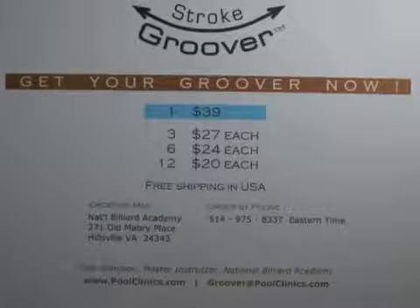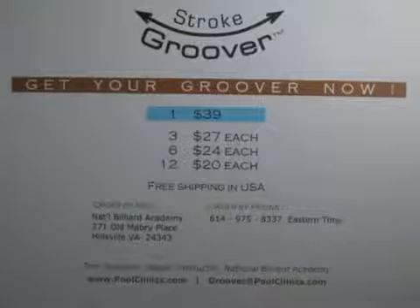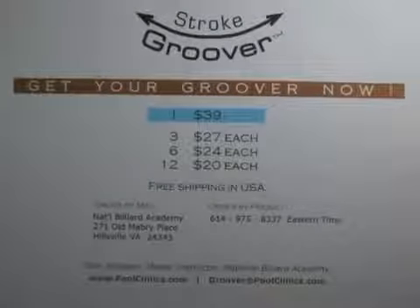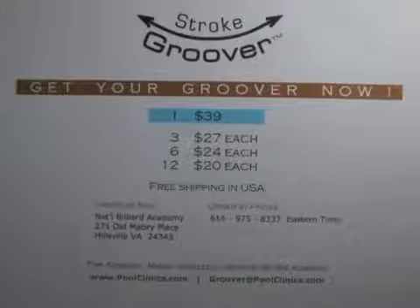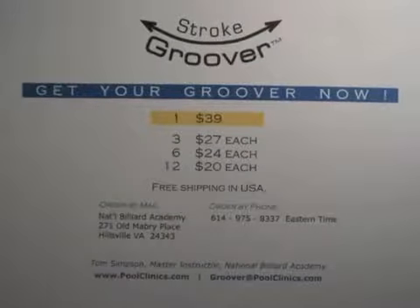Pause on this screen to capture the price and ordering information. When you're ready to order, email or mail your order to us — credit cards are acceptable. Let's get some perfection going. Thank you.